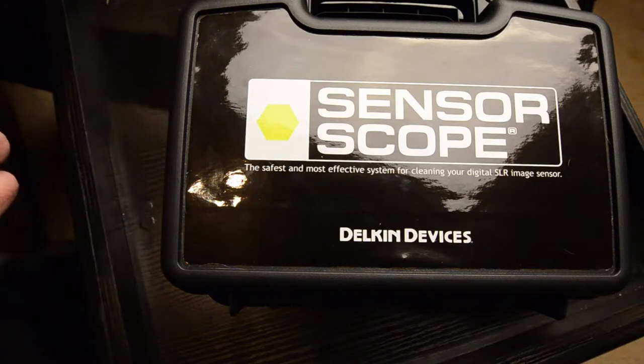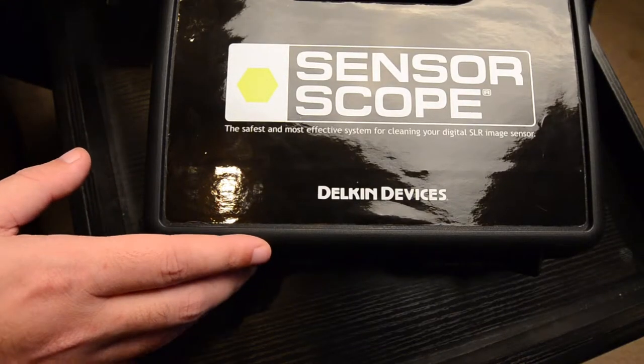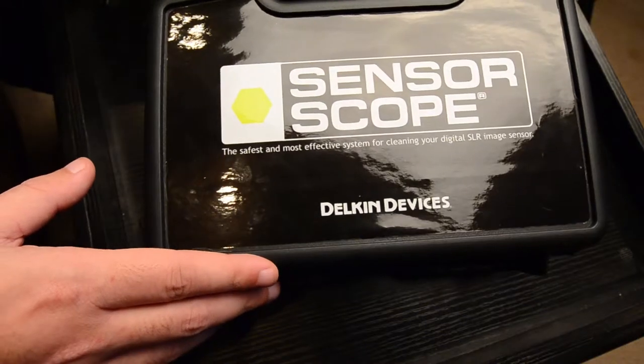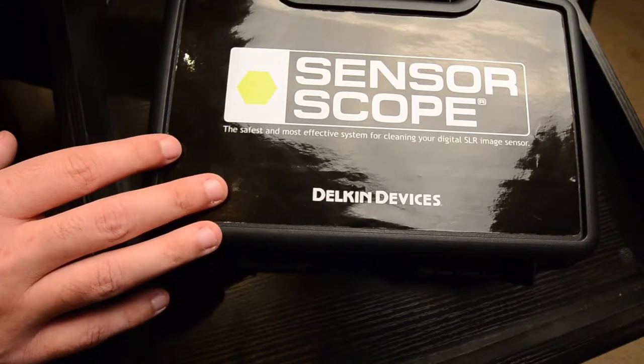Hey guys, Ben with Ben's Viewfinder here, and today we're doing something a little bit different. I'm going to show you a cleaning kit on how to clean cameras and give you an introduction about how it works. We're going to try to do this as quickly as possible, but sometimes not sending your stuff off every time it needs to be cleaned makes sense if you don't have a place nearby. I have to ship it off, and sometimes you just want to get the sensor cleaned quickly, so I bought this little kit from B&H Photo.